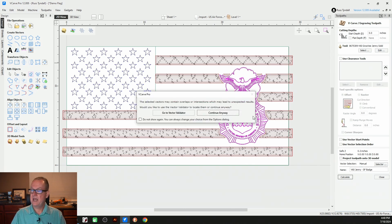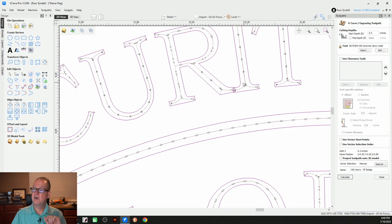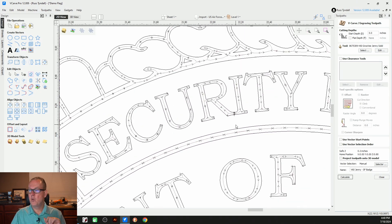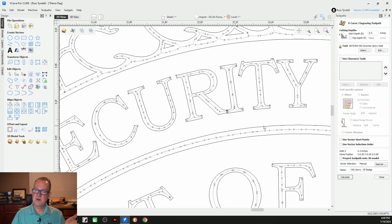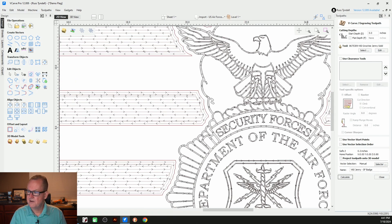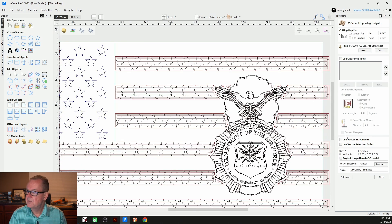I'm going to hit calculate and I get a pop-up telling me I have some vectors that may contain overlaps or intersections. Let's continue anyway. I'll show you one of them — basically it's where the R and the I meet; you can see how the R overlaps the I. That's one of the intersections. If you want to fix that, you can. You could select the whole badge, unselect just the R, move it with your arrow keys, and then reassociate everything. But these letters are kind of small and I don't think it's going to make too much of a difference, so I'm going to choose to leave it as is. Let's close it.